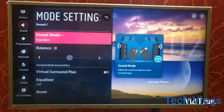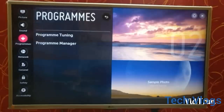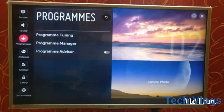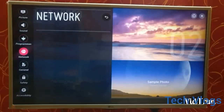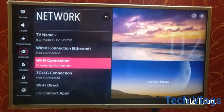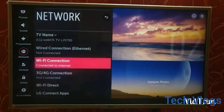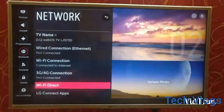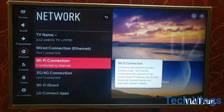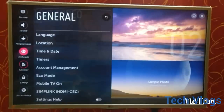The equalizer and virtual surround plus can be enabled manually. Next is the programs section — program tuning and manager and advisor. The network section tells you that you are connected to the wireless connection. If you have an ethernet LAN cable, you can connect it to the ethernet port of the TV.